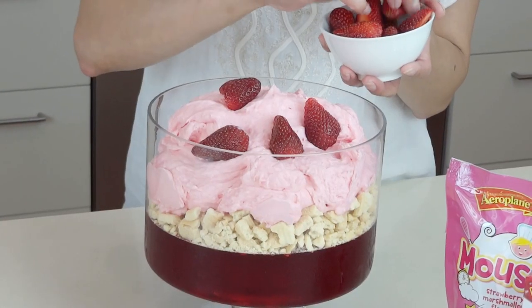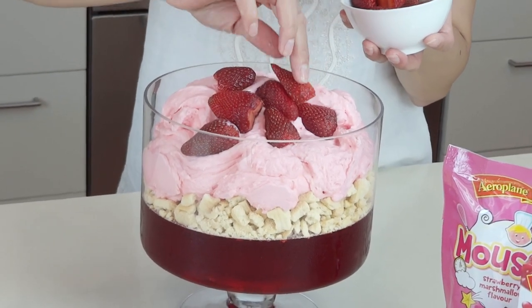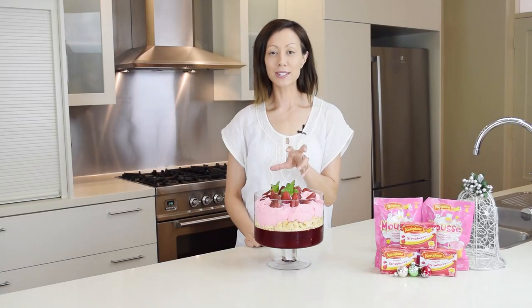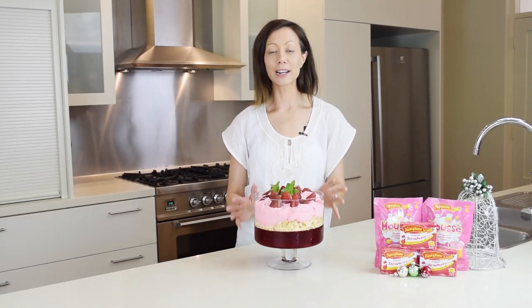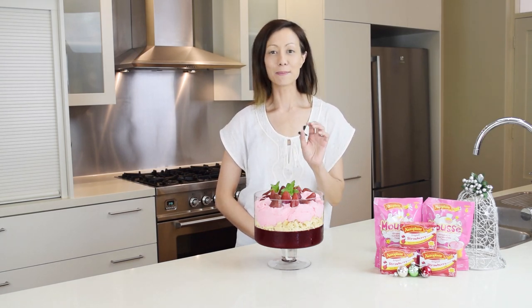It's so easy to put this trifle together and it will look spectacular on your festive table. If you need to make a dessert this Christmas, there is nothing more spectacular than this strawberry shortcake trifle made with strawberry Aeroplane jelly and strawberry Aeroplane mousse. It's absolutely beautiful.